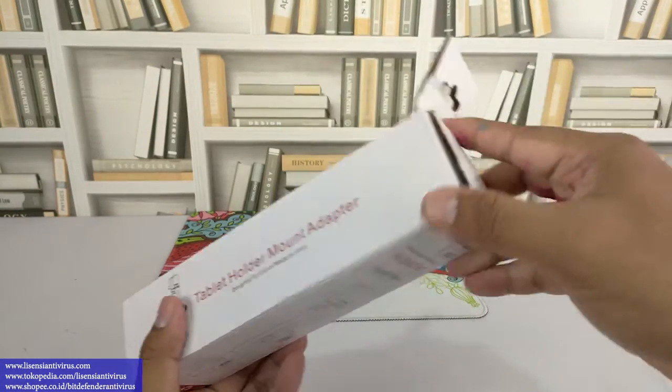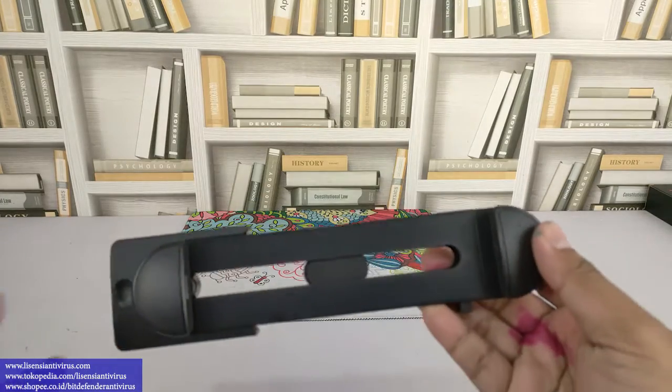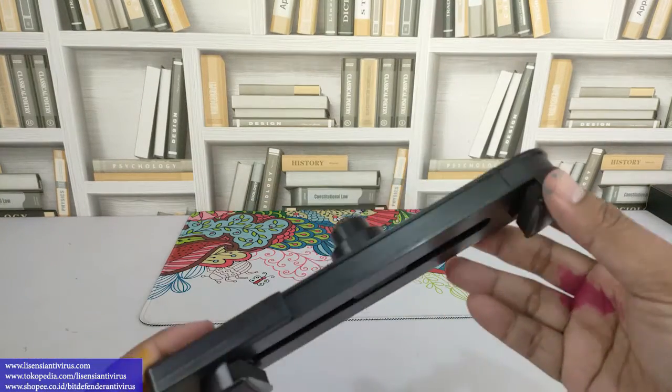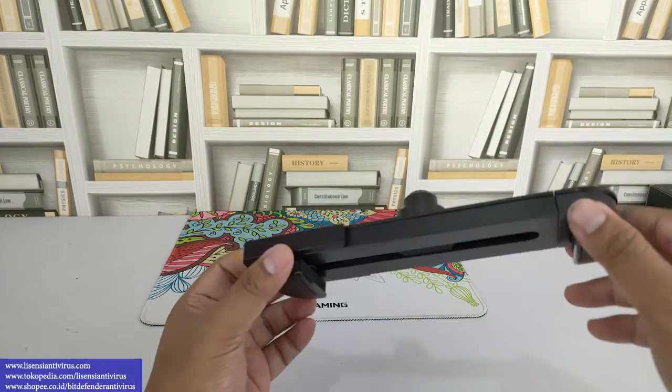Ini harganya sekitar Rp80.000 ya, kita coba buka. Jadi cuma tatakan modelnya seperti ini. Oke, ini support sampai pad ukuran 13 inch ya, pad atau iPad atau tablet.